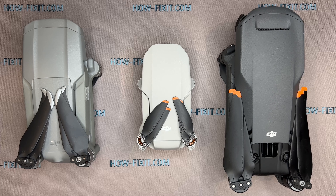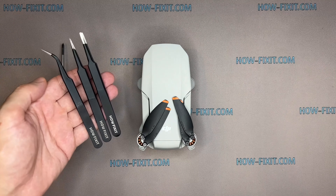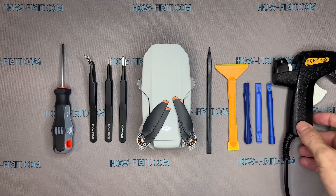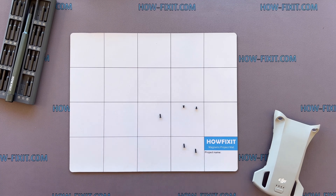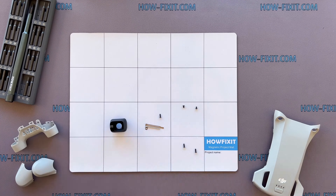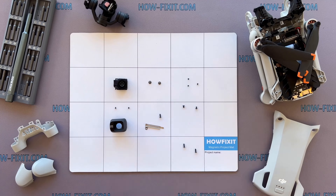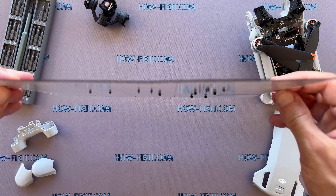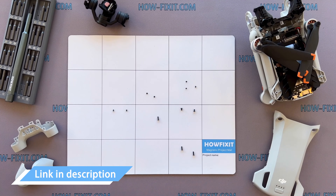To disassemble the Mavic drone, you will need the following tools: Phillips 1 screwdriver, tweezers, plastic pry tools, and a glue gun. The drone is a complex device that has many screws and parts. I recommend keeping track of each screw and part step-by-step — this will help to reassemble your drone successfully. Don't worry about losing any screws; all of them will definitely remain on the magnetic mat. In the description, I left links where to buy all the necessary tools.